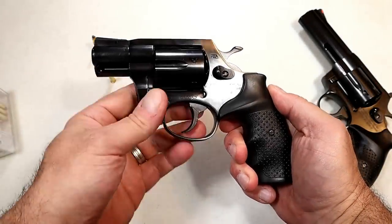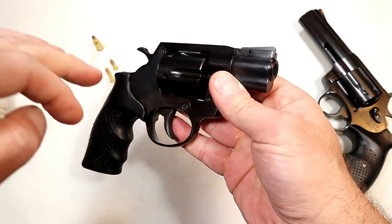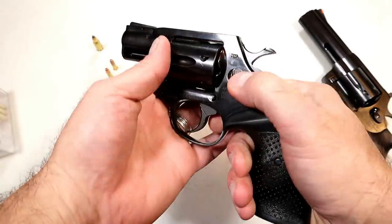Hey there friends, thanks for checking in. Today we're looking at Rock Island Armory revolvers. These are made by Alpha Proj in the Czech Republic, imported by Rock Island Armory. And this one's called the AL 3.0.